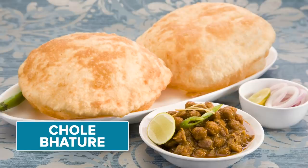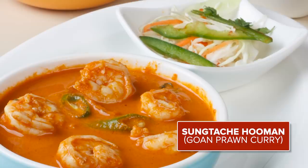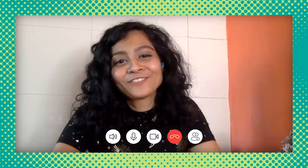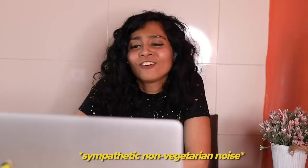For the recipe swap, I'm giving Sasha the Chole Bhature recipe. The recipe I have given Sukanya today is Sungta Che Hooman, which is Goan Prawn Curry. Are you excited? I am very excited for Chole Bhature, but I'm also extremely excited for you to try to make an iconic Goan dish. I do love Goan food, but my mom's a vegetarian, so growing up we were not allowed to get raw meat or fish at home. So I've never cooked fish before.